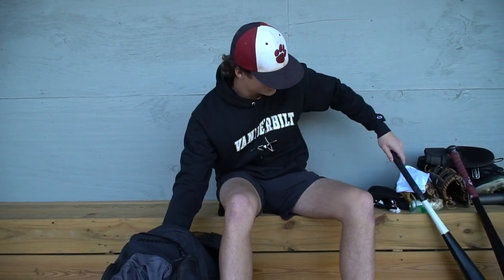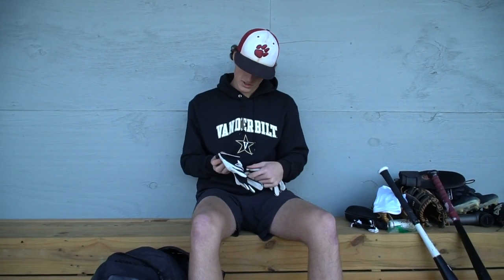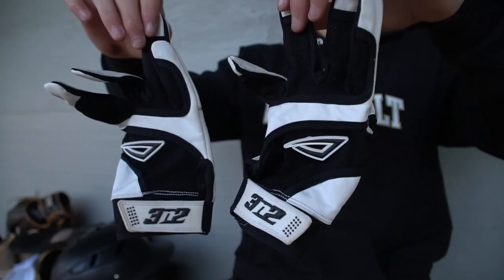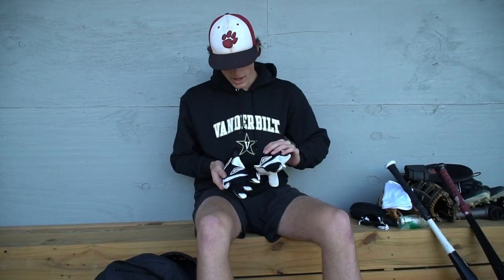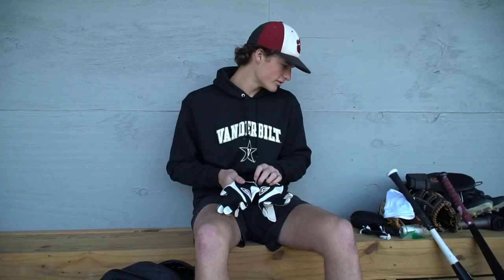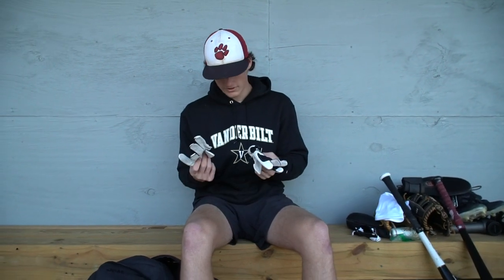I've got a pair of extra 3+2 gloves. I got these at Jupiter for free actually. I keep them in here as a backup — if my Franklins ever tear, I always want to have a backup pair.